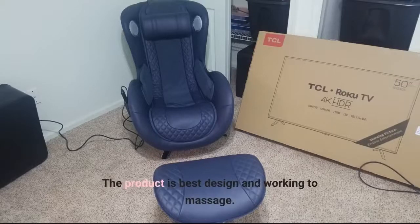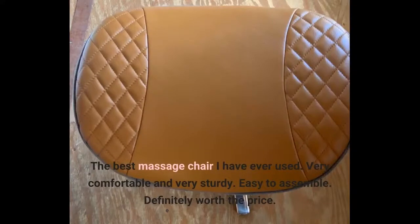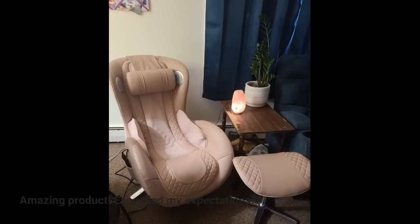The product is best designed and works great for massage. The best massage chair I have ever used. Very comfortable and very sturdy. Easy to assemble. Definitely worth the price. Amazing product. Exceeded my expectations.